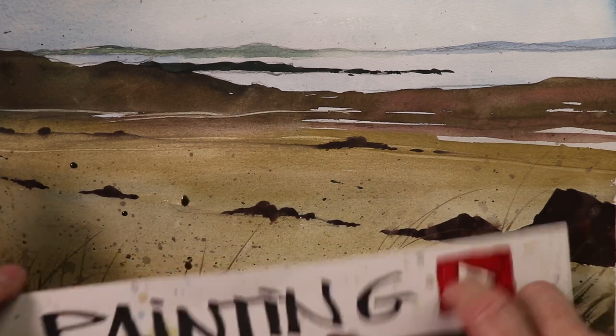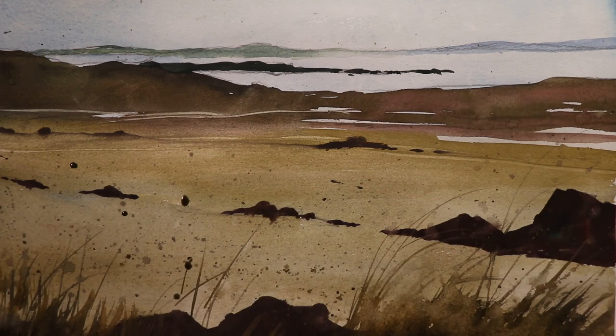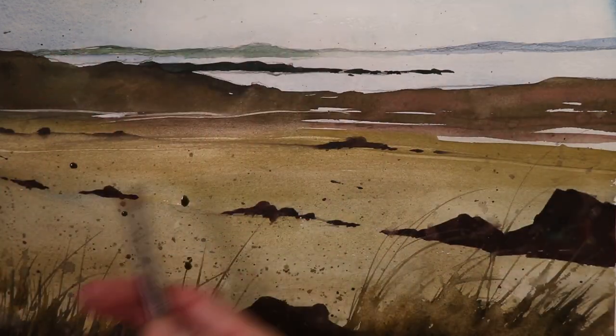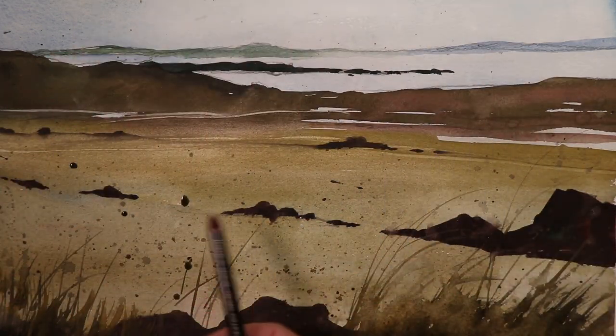And then eventually we're going to start doing our third part of the video, which is the third part of the glazing, which is our dark darks, down here doing our weeds and some of the rocks down here in the bottom portion of our painting. So you're going to learn how to do this gorgeous, beautiful seascape painting step by step.